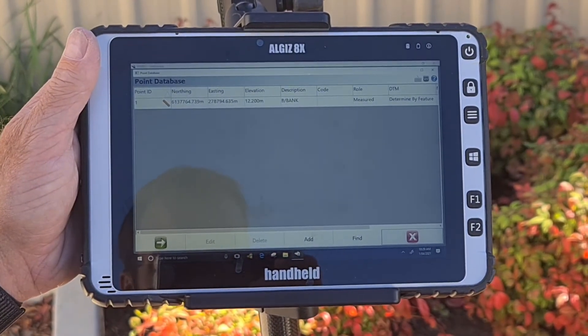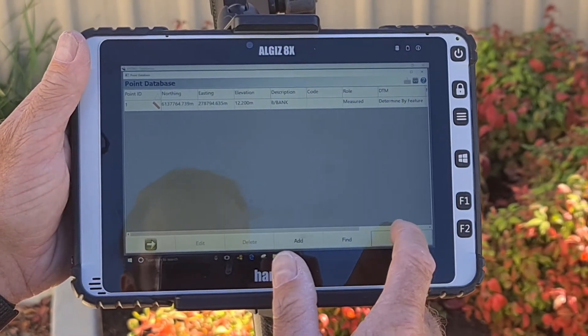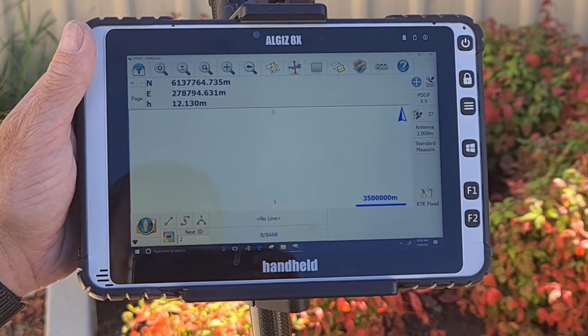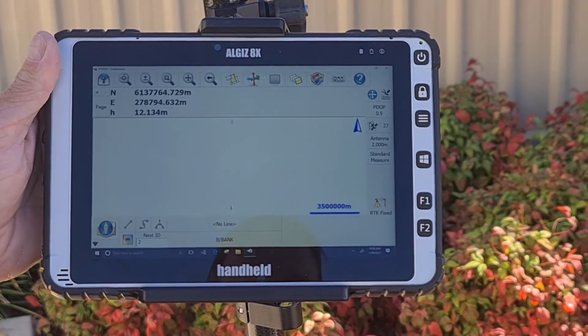Should you wish to review your saved points, you can click the Points Database option at the bottom left-hand side of the screen. This will bring up all your stored points. By completing all of these tasks correctly, you are now ready to start taking your first points on site.